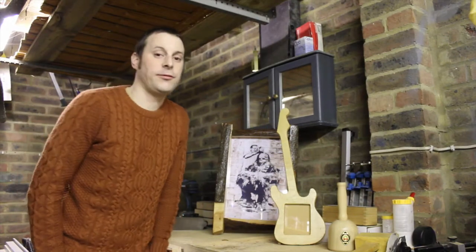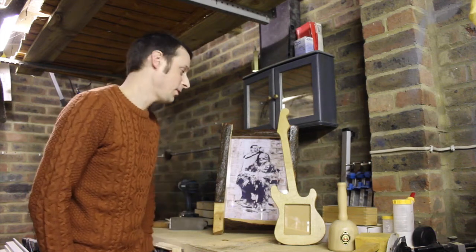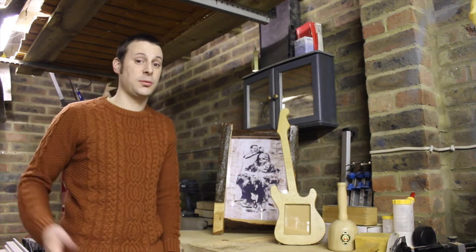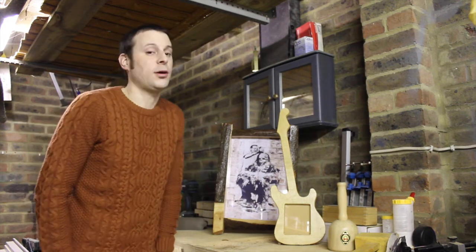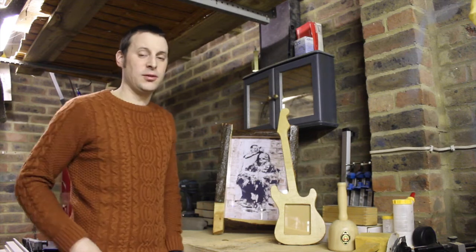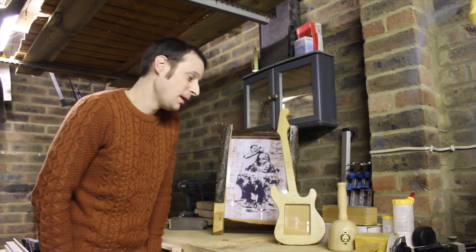So there we have it - two very different frames completed. Thank you for watching, I hope you enjoyed it - it's been a bit of a different project this time. I now have a Facebook page called 'Just Wood', so if any of you want to post pictures of things you've made, please do - swap tips, that's what it's about. I'll be uploading all of mine as we go. If you haven't subscribed, please do, or give us a thumbs up. Until next time.